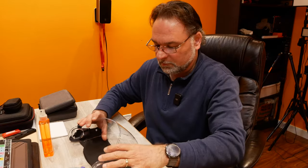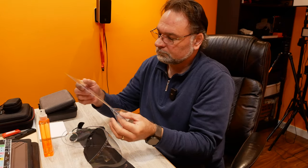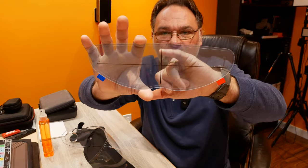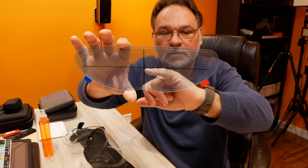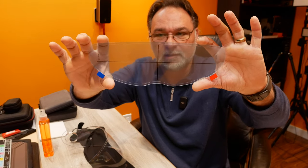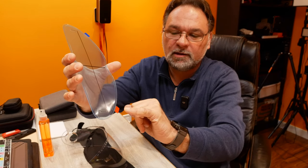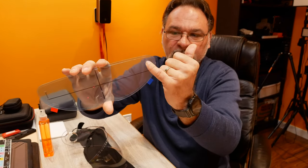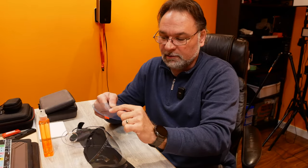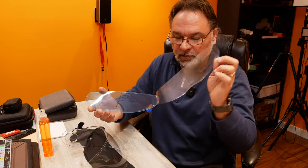We'll turn that over, remove it from the packaging, and as you can see there's a film you've got to separate from the actual pin lock. It has crosshairs on it that help you line the pin lock correctly on your helmet. It has two tabs — a red one and a blue one — and there are adhesive stickers that you stick onto the front of the visor. First you remove the red tape.